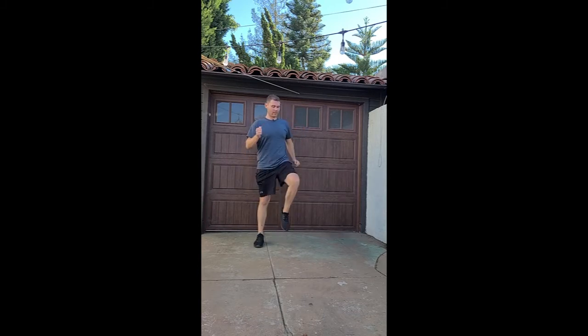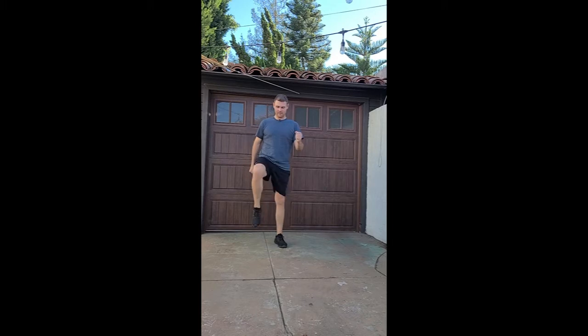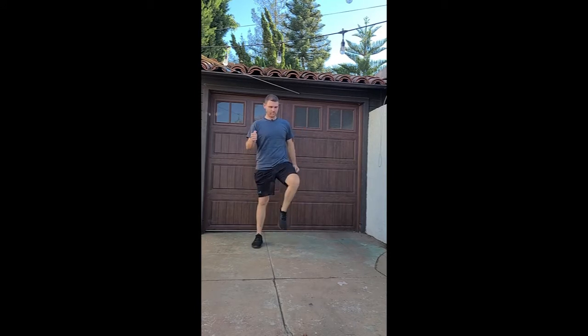Alright, let's get the knees a little higher, waist high. Opposite arm, opposite leg. So right arm goes with left leg, left arm goes with right leg, a little higher. Higher than your waist. There we go, get those knees up.